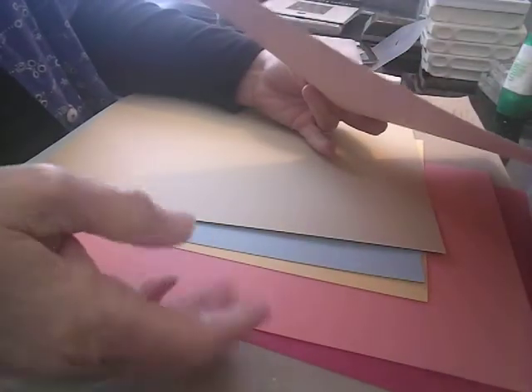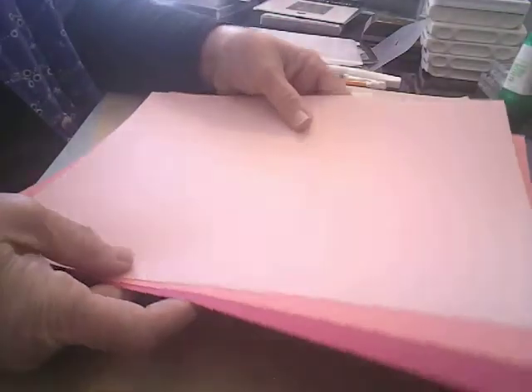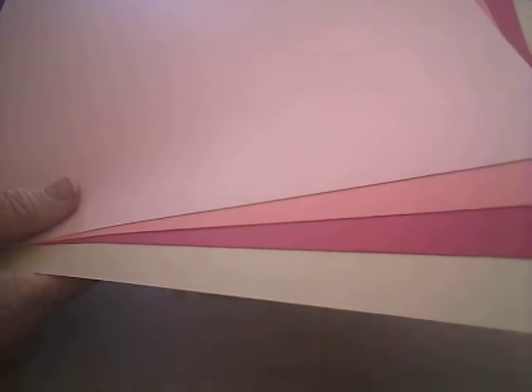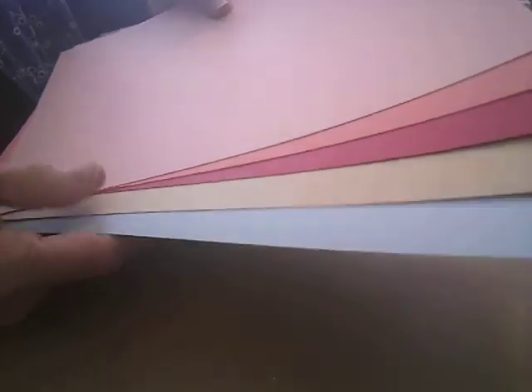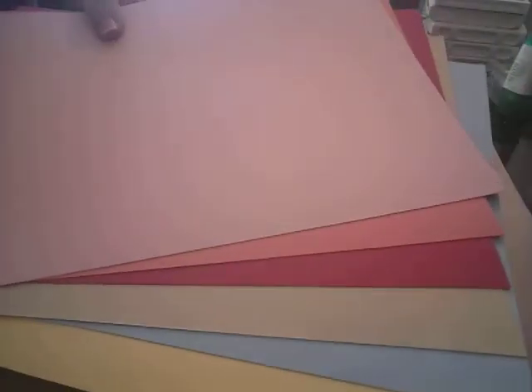The colors of the paper are Blushing Bride — I've got that here — and then Flirty Flamingo, and then Melon Mambo which is really like a hot pink. And then there's Sahara Sand, which I don't have — I keep meaning to order it. And Seaside Spray, I don't have that one either. I thought maybe Balmy Blue would work in that color scheme, and then we have So Saffron. I think all those colors will work really well.